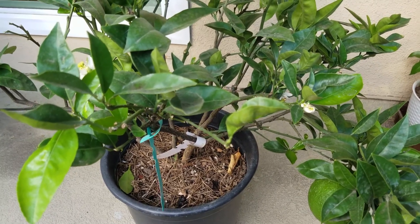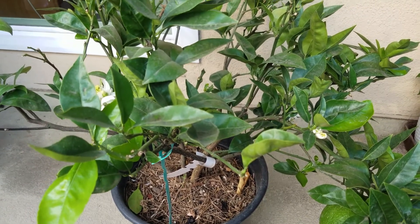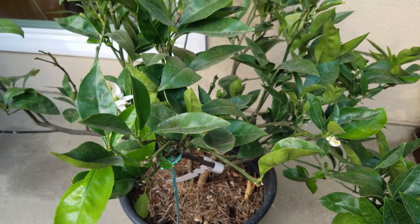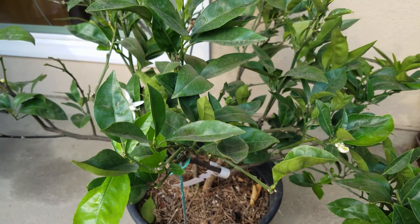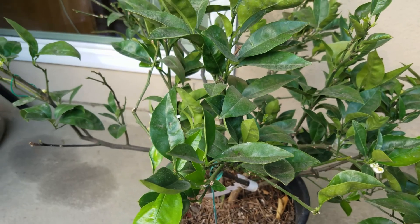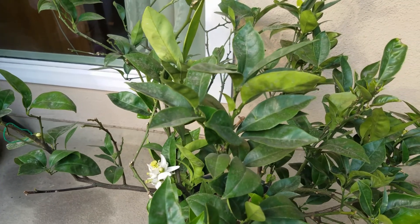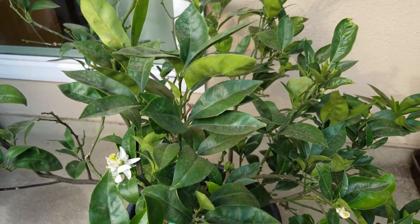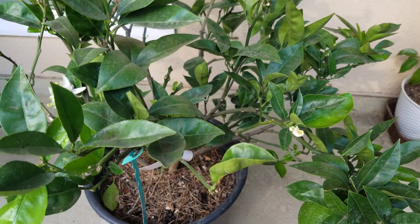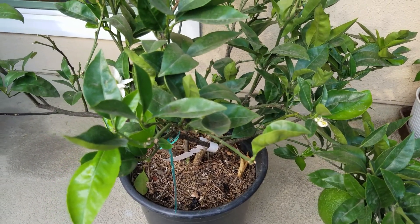So I'm thinking the difference between this orange tree and the mother orange tree is probably related to the 0.2% mono-potassium phosphate, because mono-potassium phosphate contains very high phosphorus and potassium, which is very helpful to promote blooming and produce large fruits. So anyway, I'm going to check out all these flowers and fruits and update you guys later.